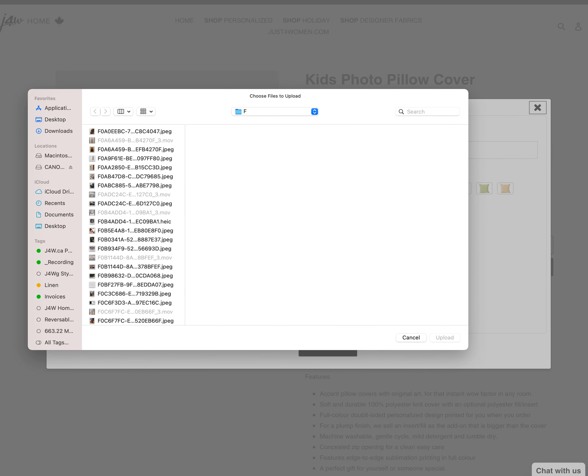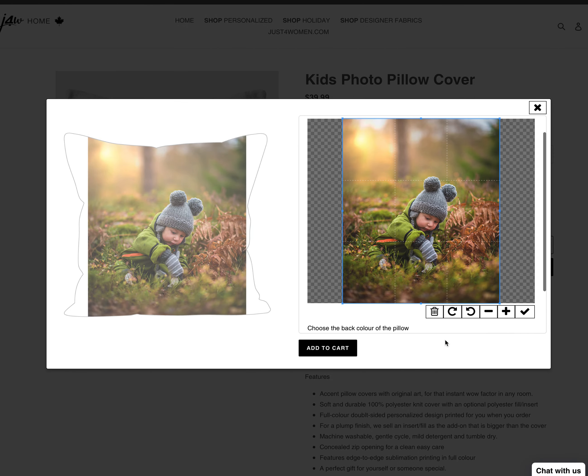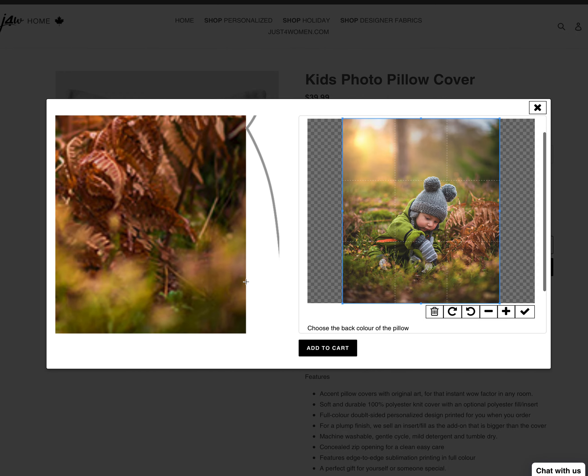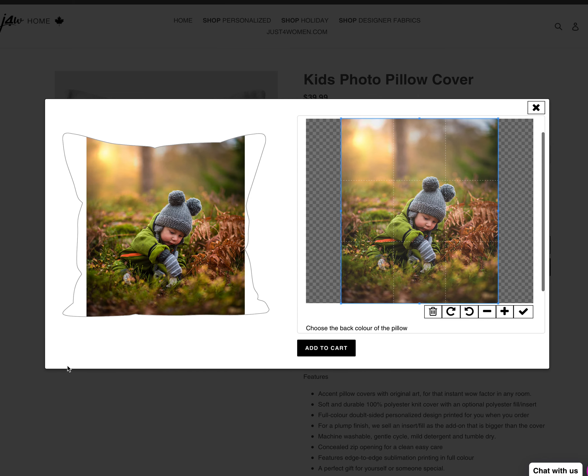All you need to do is choose the photo you want to add to the pillow. I'm going to drag and drop to upload the photo. As you can see on the photo pillow template, the photo is now placed in the middle, but it's not edge to edge with the front of the pillow.